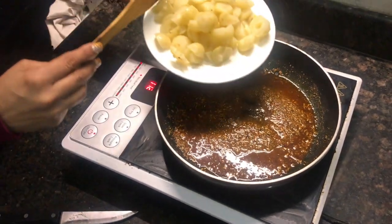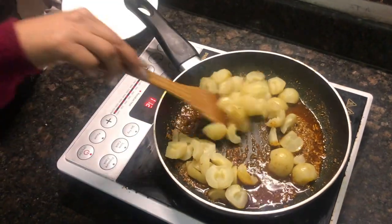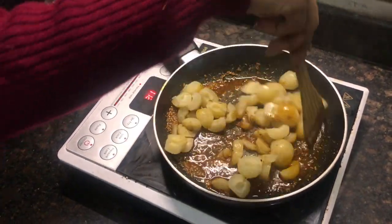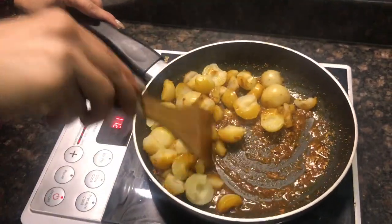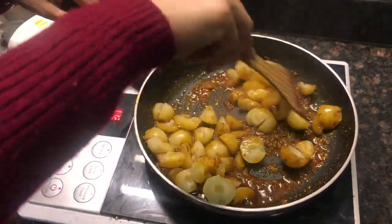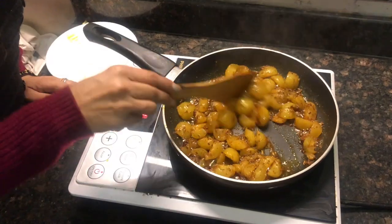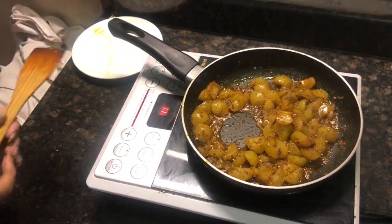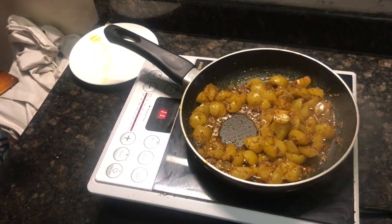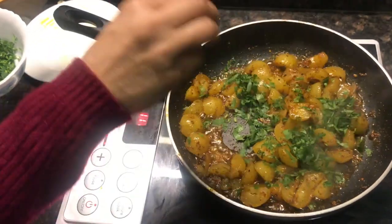Now we add our amlas and mix to a good taste. This is the most easy and very fast way. You can store it in the fridge for one week. Add some salt to taste.